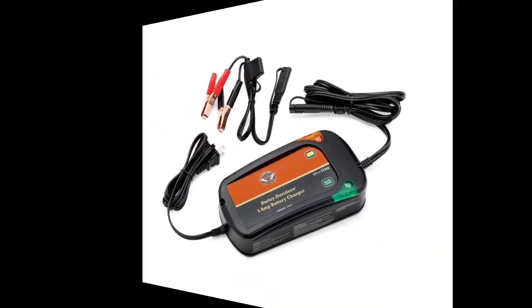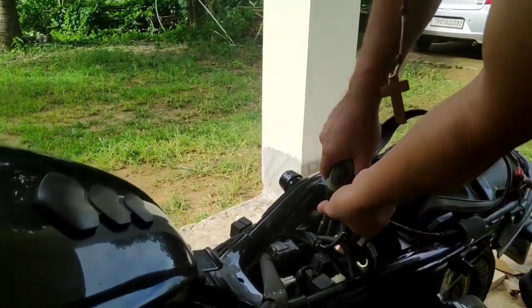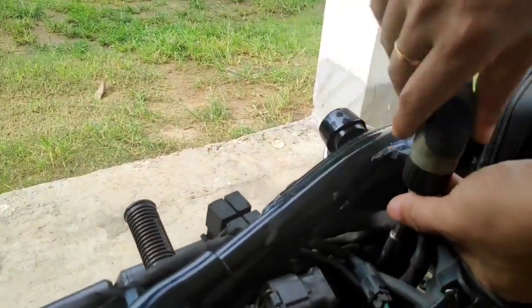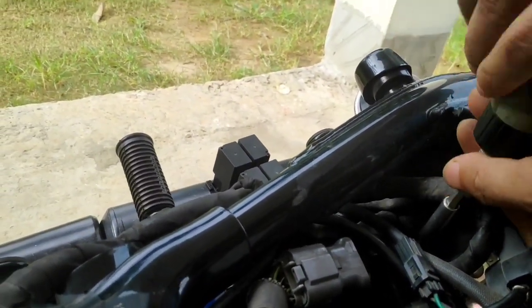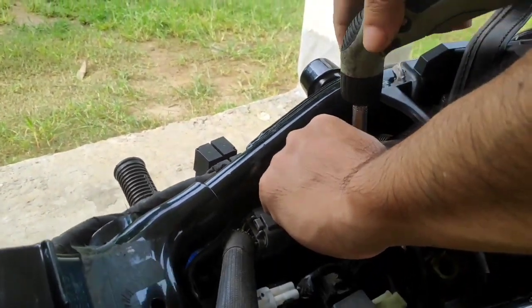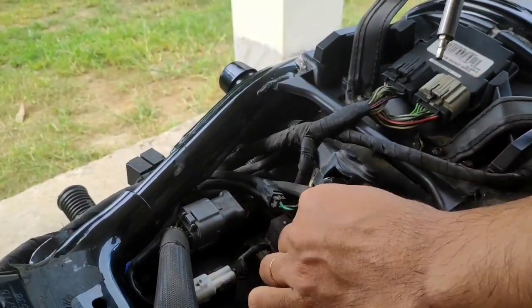I'll show you a picture of this charger. It is now time to take the top panel off. I don't really know if Harley Davidson mechanics do as I do, but taking this off makes my work easier. There are two bolts that need to be removed — here is the first and here is the second bolt on the left side. Let's keep them safe.